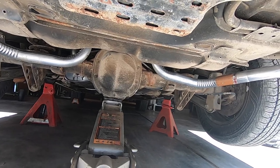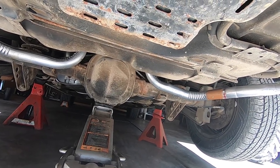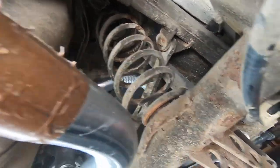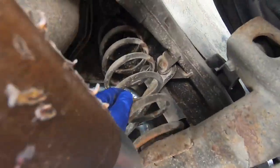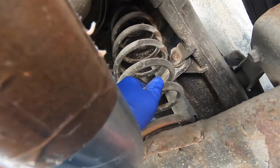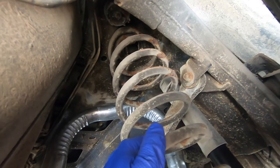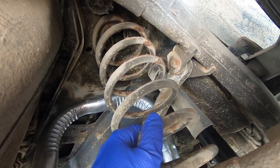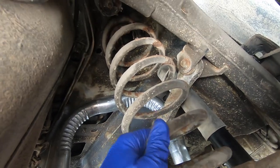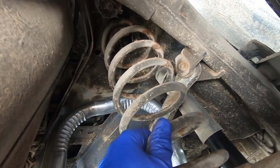Once the axle drops down enough, the old spring will just slide out and we'll get the new one in. From underneath, I haven't even taken the bolt out yet and you can already see the spring — it's pretty loose in here. At the top of the spring there is a rubber insulator that will have to be transferred from your old spring to your new one, so don't forget to do that before you put it in.